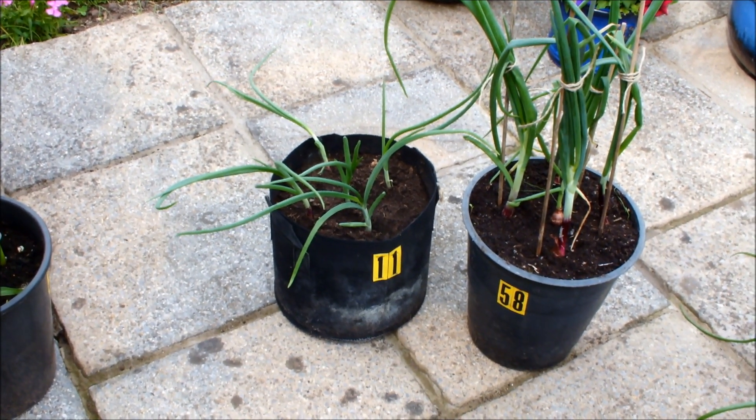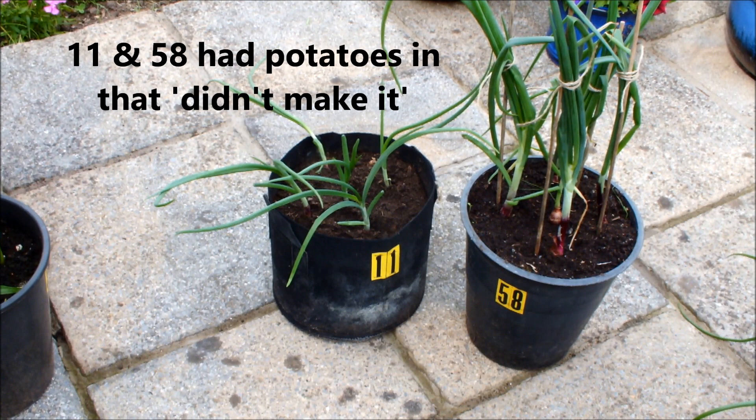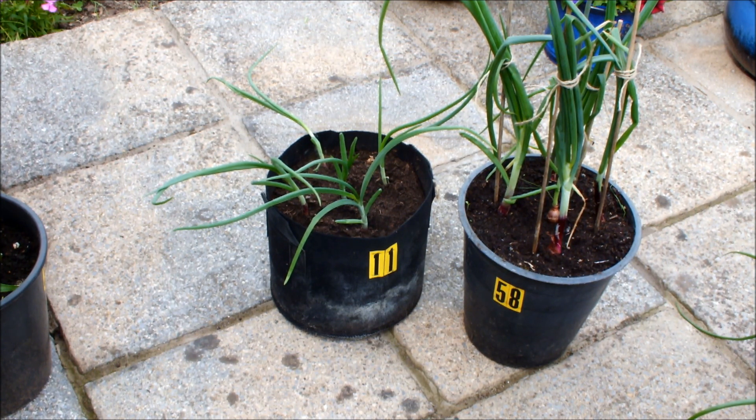These are my red skin onions grown from sets — five in a bucket, five in a bag. The ones in the bucket seem to be doing the best at the moment, but it's not what they look like now, it's what they look like when we go across the finish line — if we actually get across the finish line.